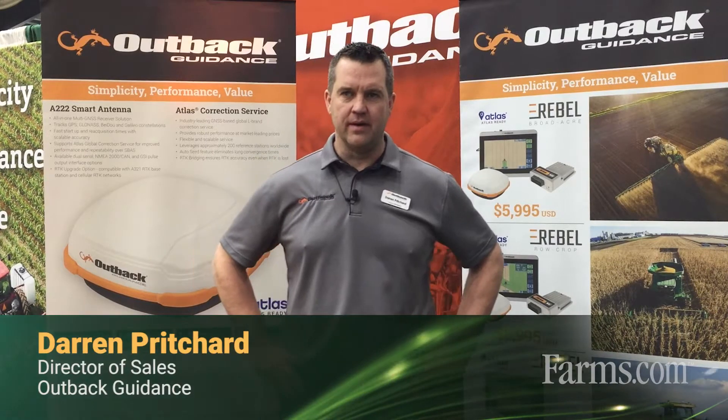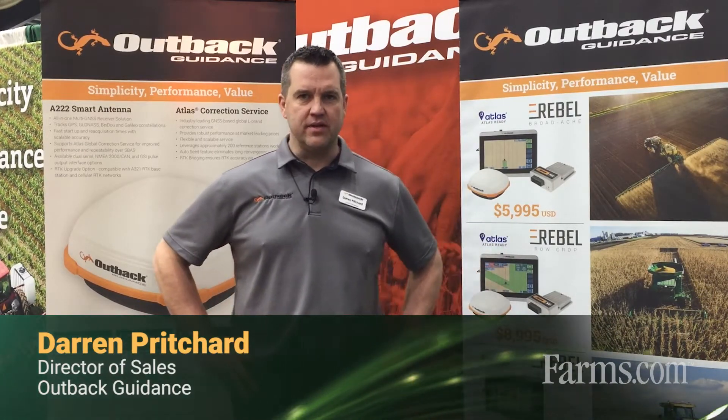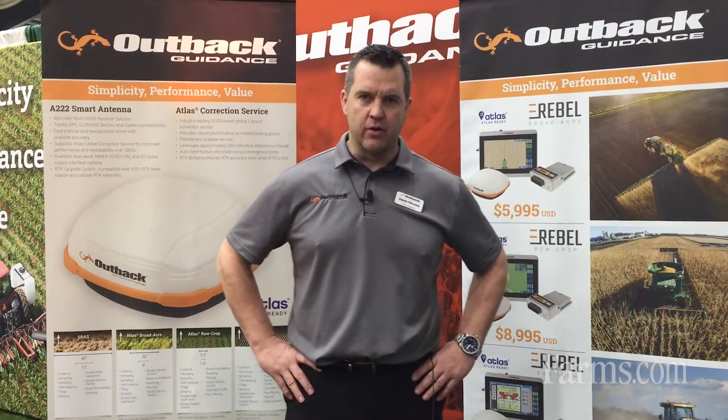Hi, my name is Darren Pritchard. I'm Director of Sales for Outback Guidance and just want to tell you guys a little bit about our product line and what we do here at Outback Guidance.